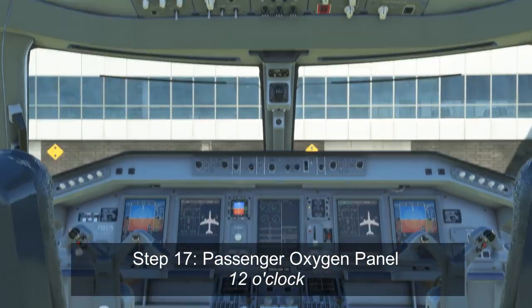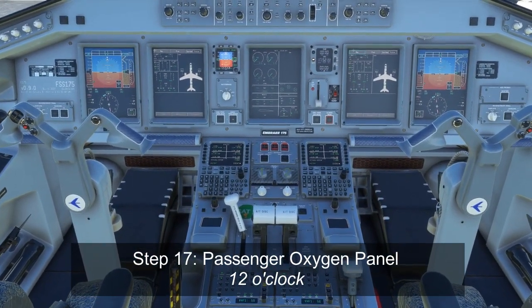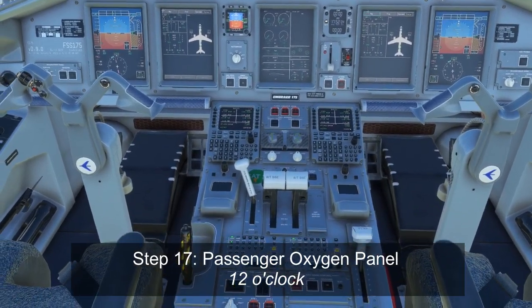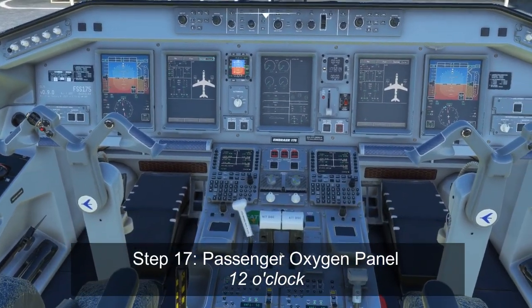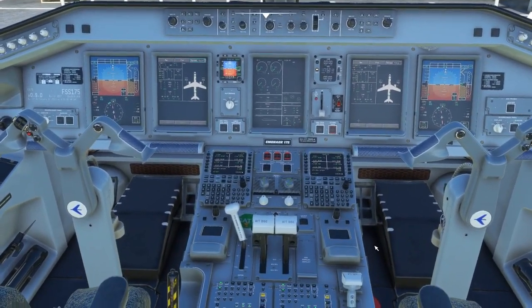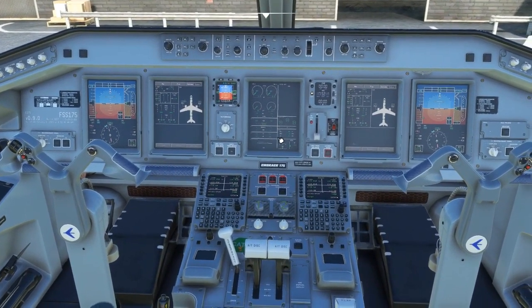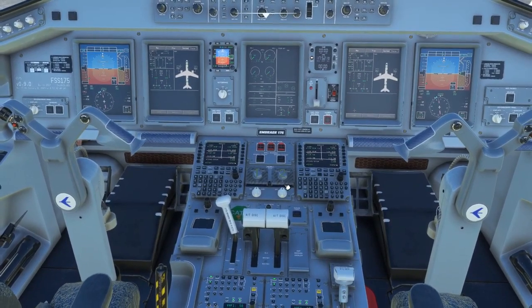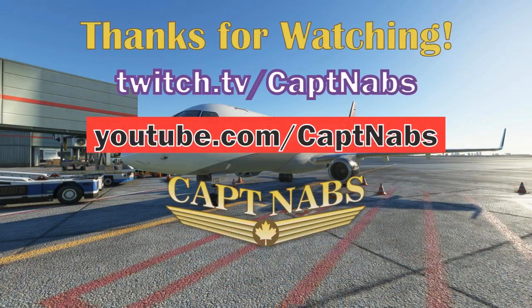And that's it for the overhead panel. For the next step, we're going to get into the MCDU and start programming our flight. The reason we do the MCDUs after the overhead panel — rather than continuing to the glare shield and pedestal — is that some values needed to set up the guidance panel, namely the speed, require us to program the MCDU first to determine our flap retraction speed. So that's it for part two. In part three, we'll focus on setting up the MCDU before finishing the rest of the before start flows. We'll see you in the next video.